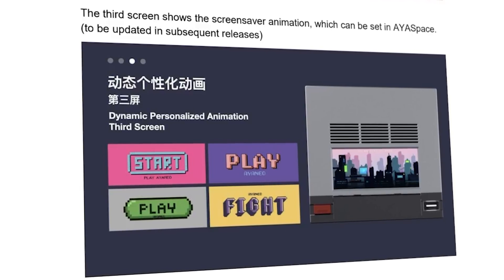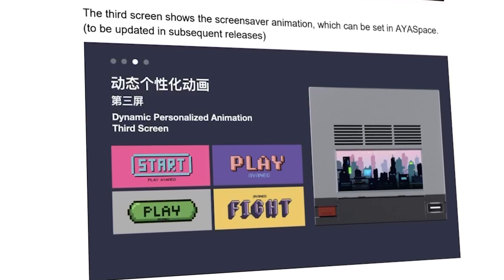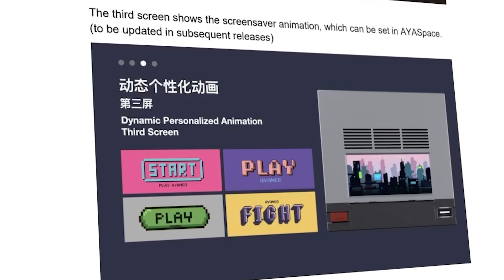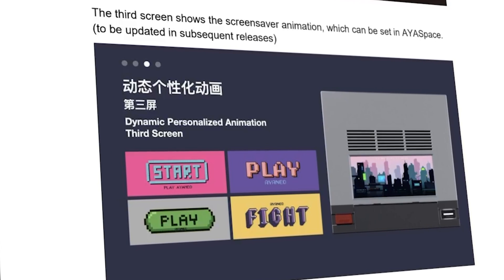This additional screen is eventually going to support screensavers which will also be configured in Aerspace, but for the time being we're still awaiting an update to Aerspace to add in that functionality.